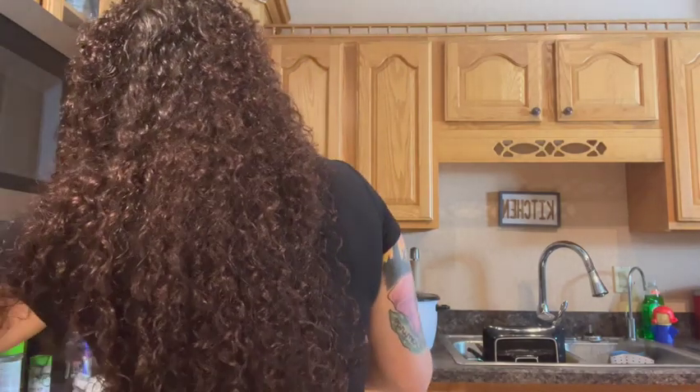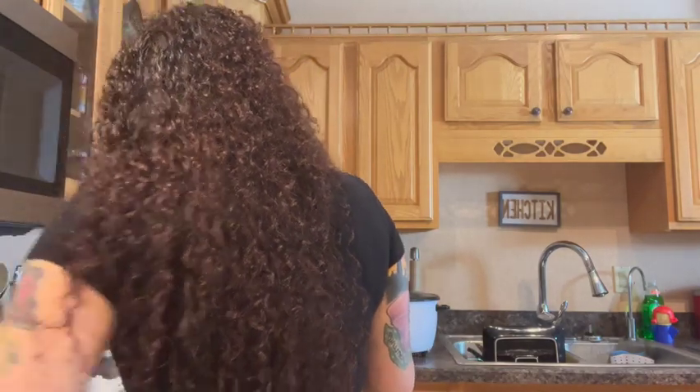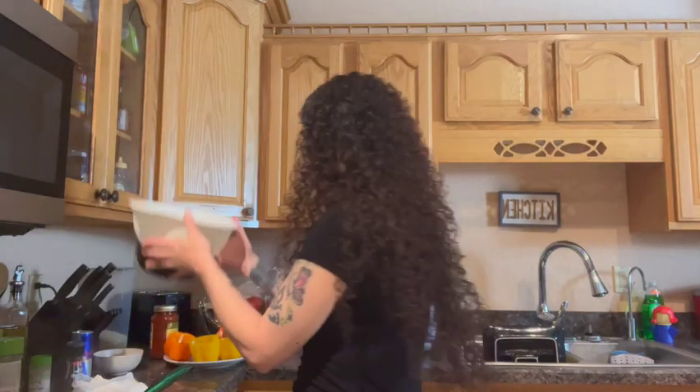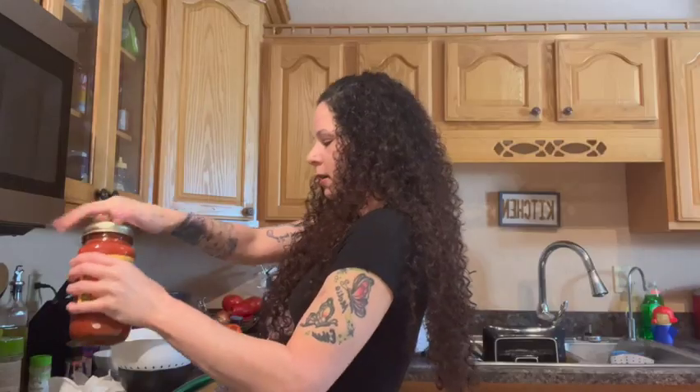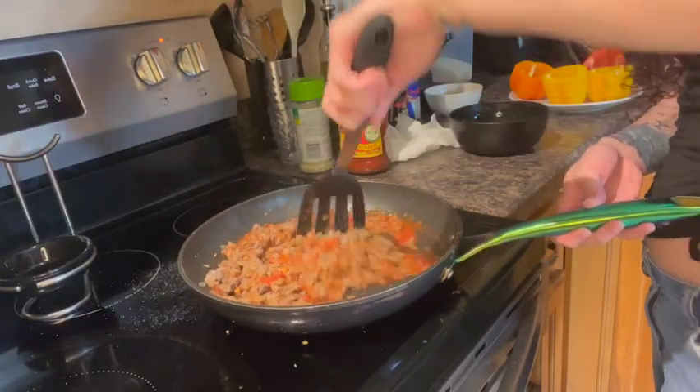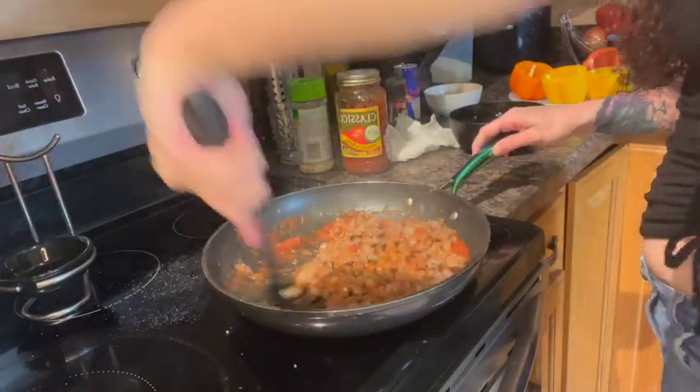Go ahead and get the oven going — put it at 375. All right, beef is done. Let's turn that off and strain it. You want to strain the beef in a bowl or something. Open up the tomato sauce, put some on the bottom, and add that back into your pan. It's almost like sloppy Joe, you know? Looks like spaghetti. People make it in all different sorts — there are so many different styles of stuffed green peppers, so this is just an easy, simple recipe.